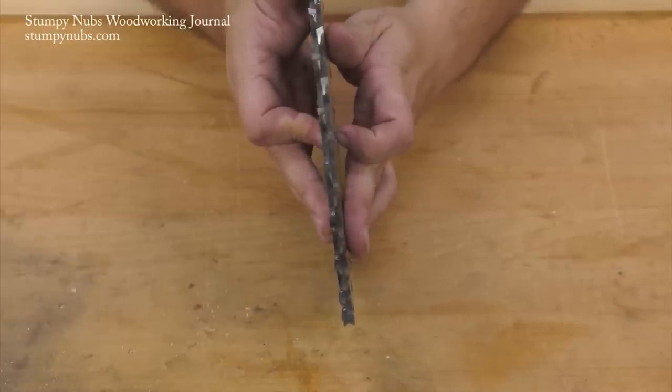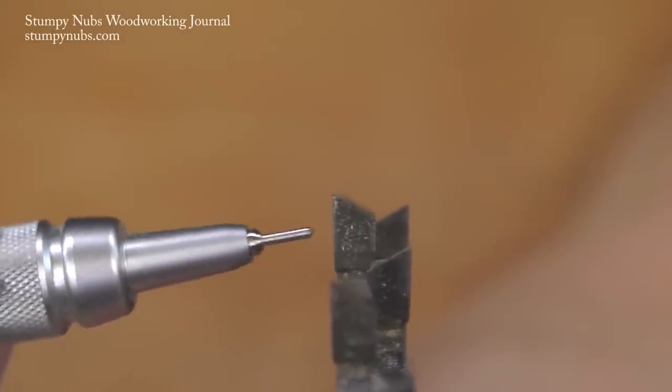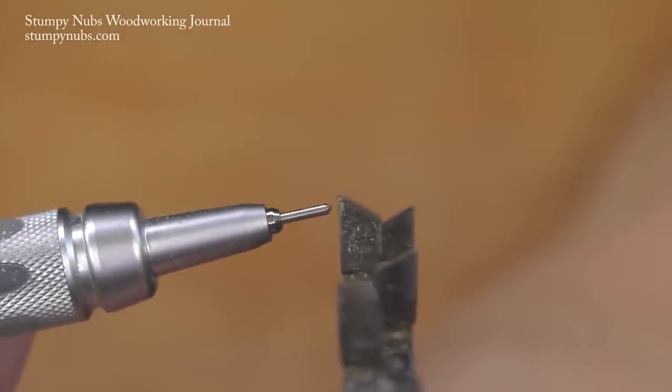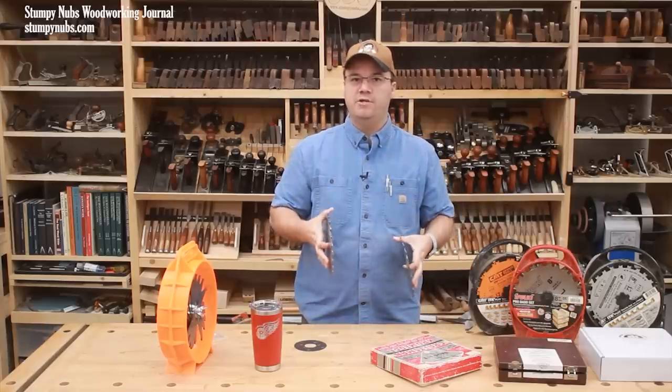So when you install them with the proper sides out, they combine to form two rows of points on the outside of the stack to sever the fibers along both edges of your dado or groove. So these blades are designed to work as a pair — they shouldn't be used individually.